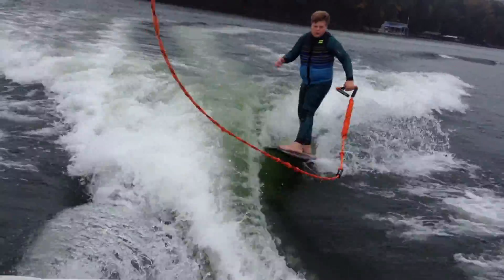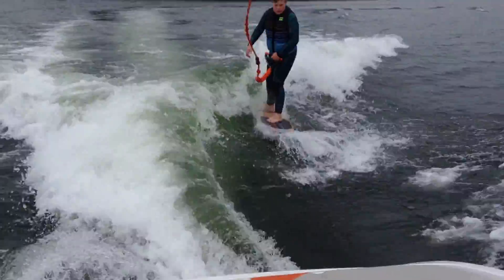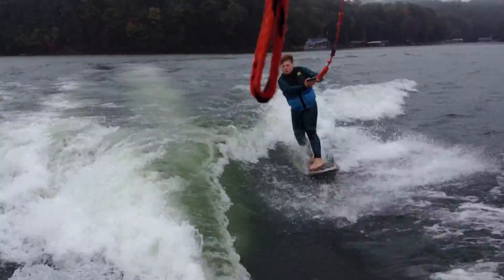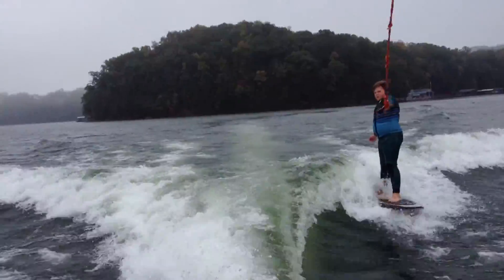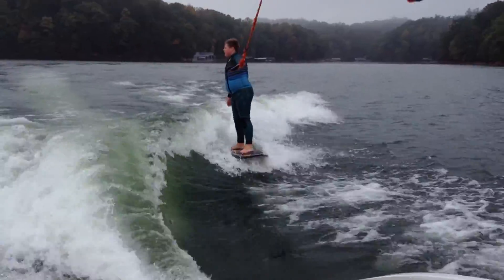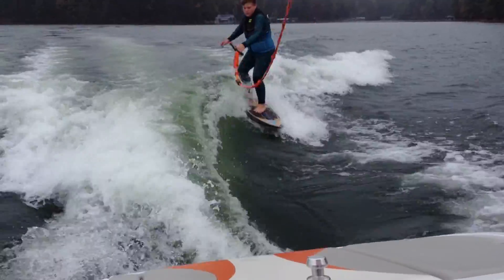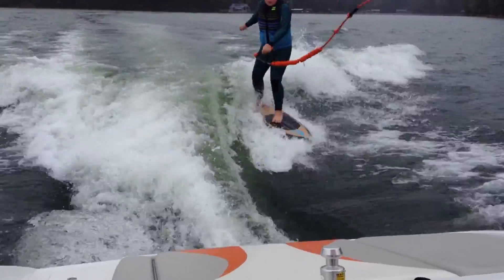Here we are. Now we're straight to 10.8. Waves! As you'd expect, this is 10.8. The wave is a little bigger, a little taller.